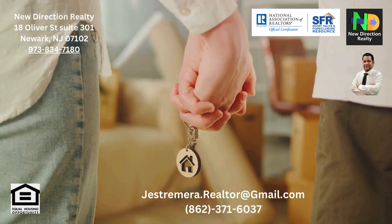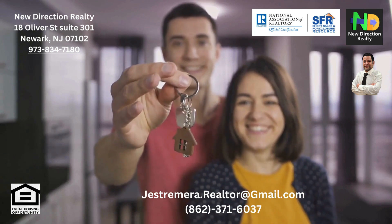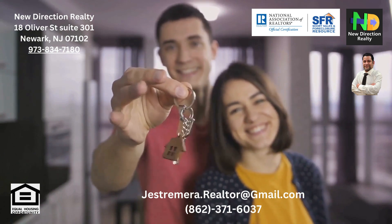In conclusion, USDA loans can be an excellent option for eligible borrowers. They offer numerous benefits but also carry certain restrictions. Understanding these can help you make an informed decision. Knowledge is power, especially when it comes to your mortgage.